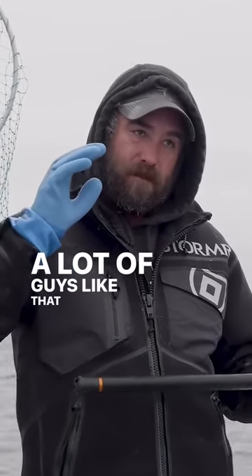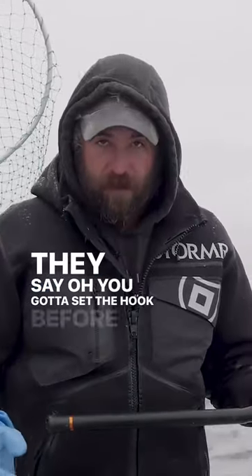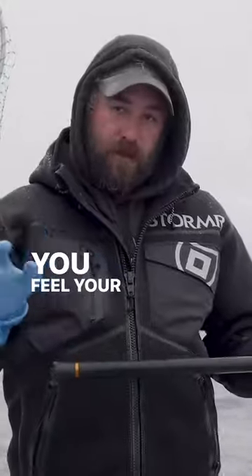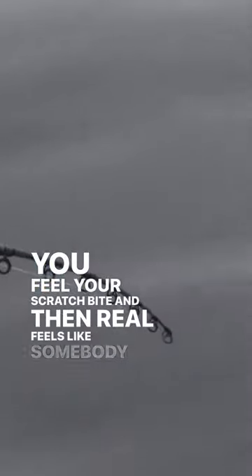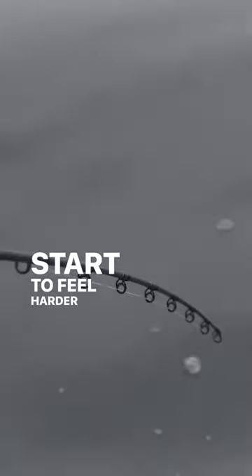A lot of guys who are novice to this say you've got to set the hook before you get the bite — well, that's totally wrong. You'll feel a scratch bite; it really feels like somebody just scratching on the rod, and you've got to wait. It might take 30 seconds, it might take a minute, and all of a sudden you'll start to feel harder thumps.